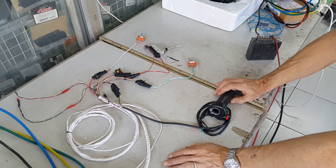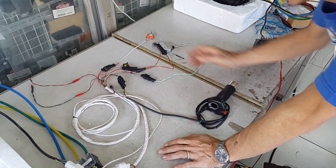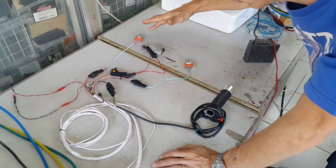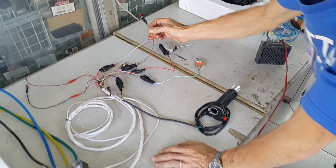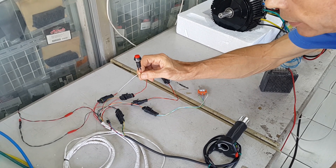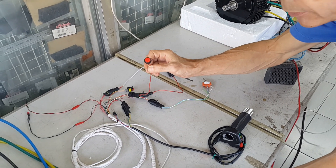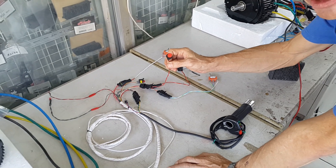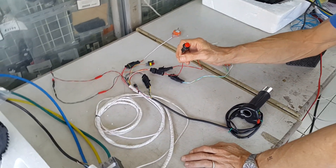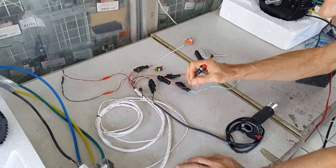We have a twist throttle. And my favorite — this is the burst button. If you press this button on a steep hill or something like that, it gives you an extra burst of power, so it is easier to climb.